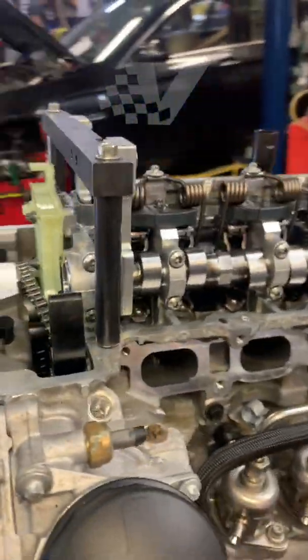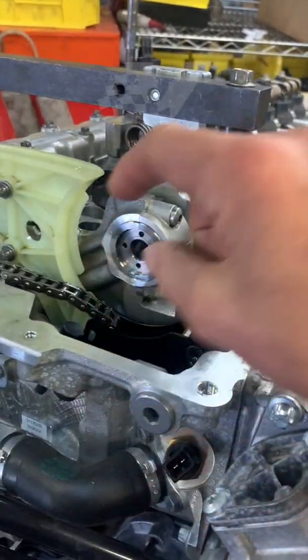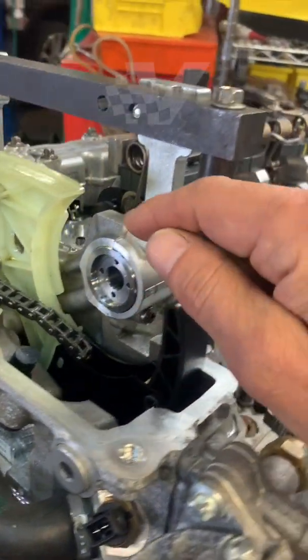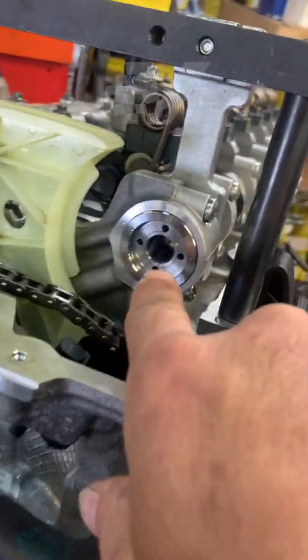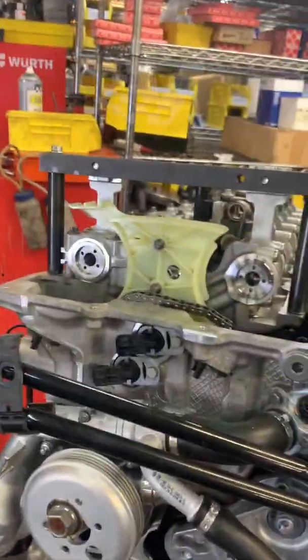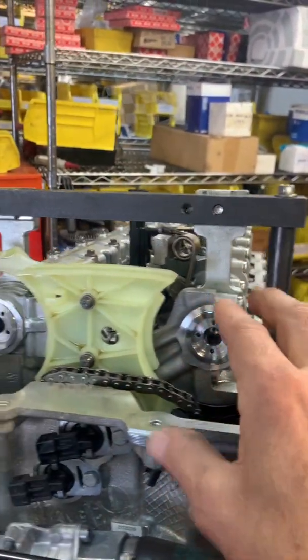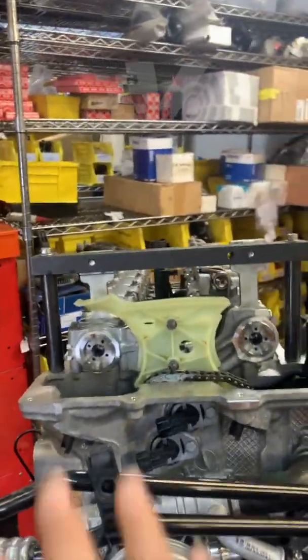These are performance camshafts from Schrick. Something to note: they arrived without the seals. There are ledge seals inside, and these holes are designed to channel the oil to control the cam timing. So remember, if you buy them, you have to make sure you buy factory original seals — they're a plastic seal you have to put on before you install.